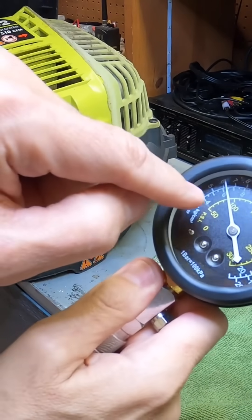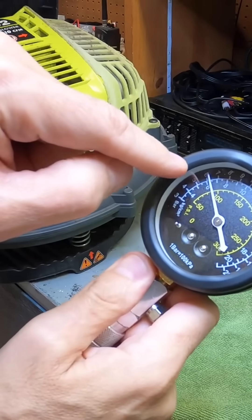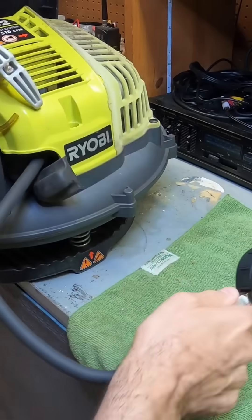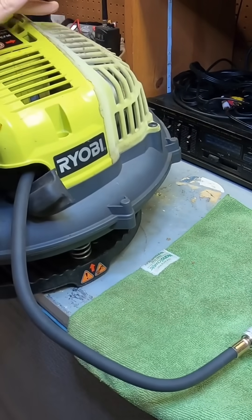The compression has gone up quite a bit here — it's almost at 100, pretty much very close. I'm going to give it a couple more cranks, just a little bit more.